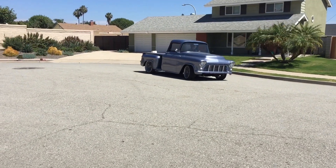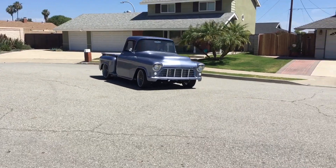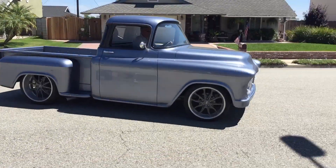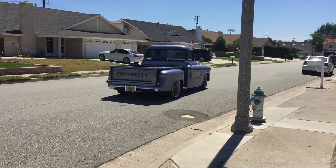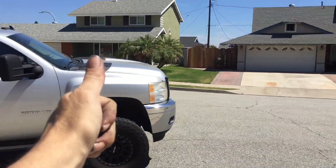She's all done. Off on our maiden voyage. Beautiful truck. See you later, cuz.